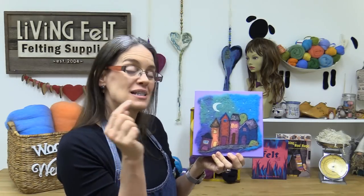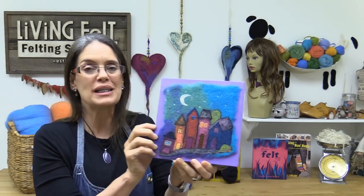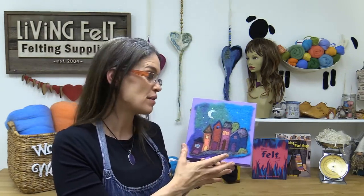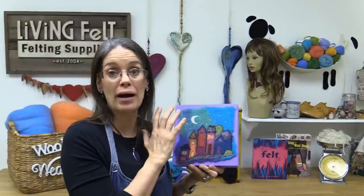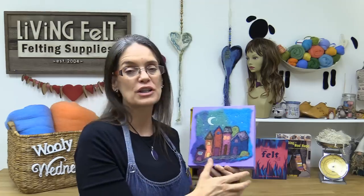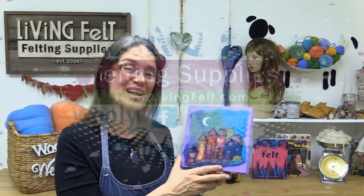Hey friends, thanks for being here today. We are felting this little cluster houses 2D scene. We're going to start with wet felting the background, and I'll show you a couple of ways you can achieve that, including starting by needle felting it. Then we'll finish up with needle felting all the houses in the picture, so let's get started.